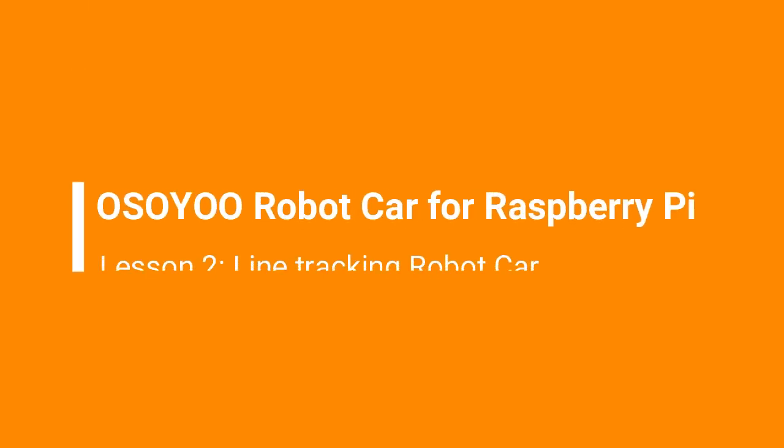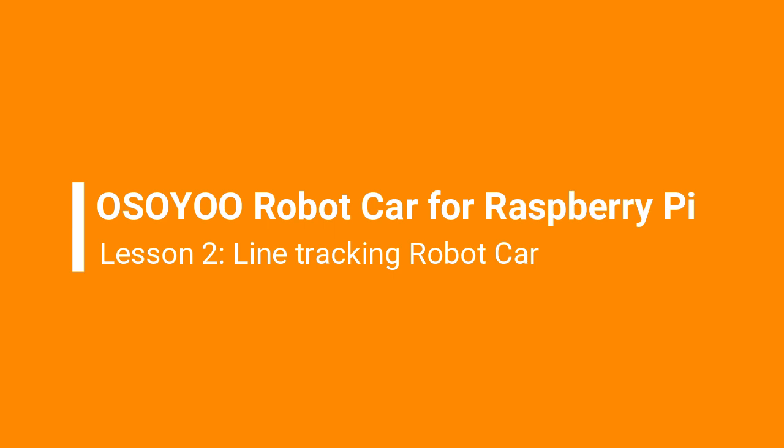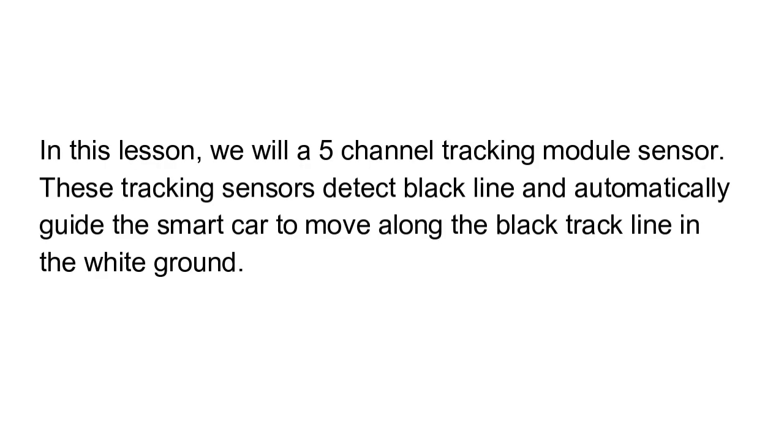Osoyo robot car for Raspberry Pi, lesson two: line tracking robot car. In this lesson we will have a five-channel tracking module sensor. These tracking sensors detect a black line and automatically guide the smart car to move along the black track line.